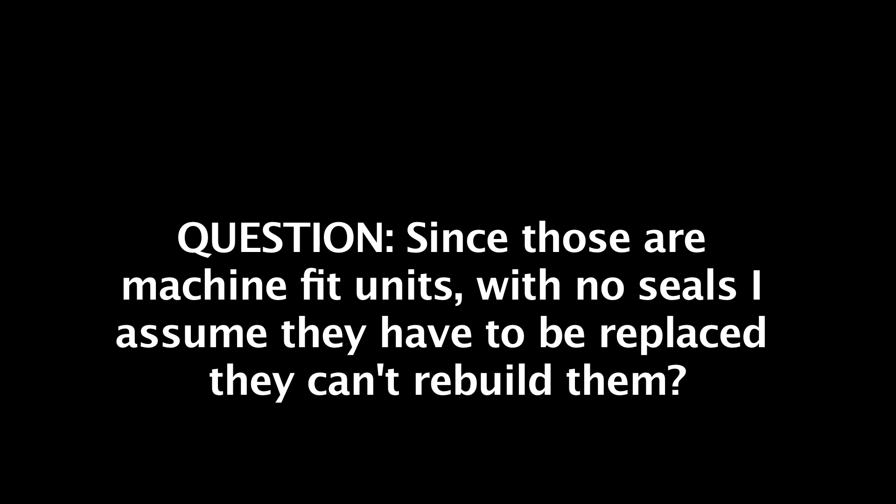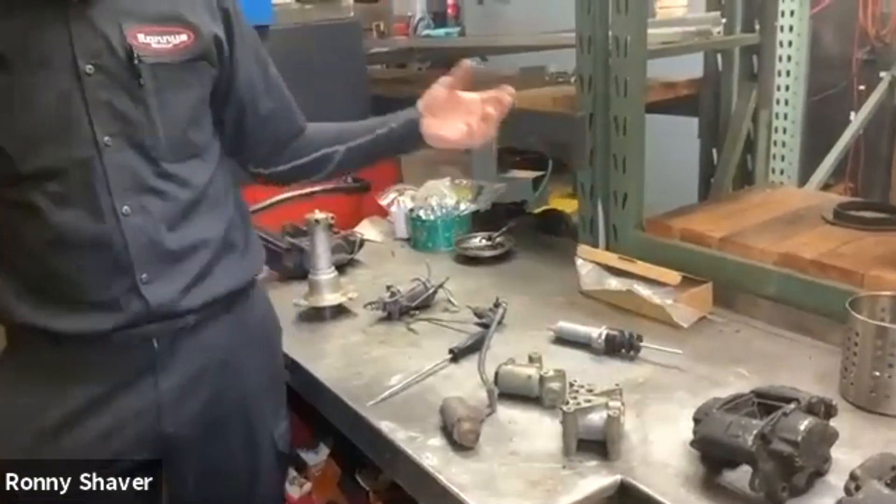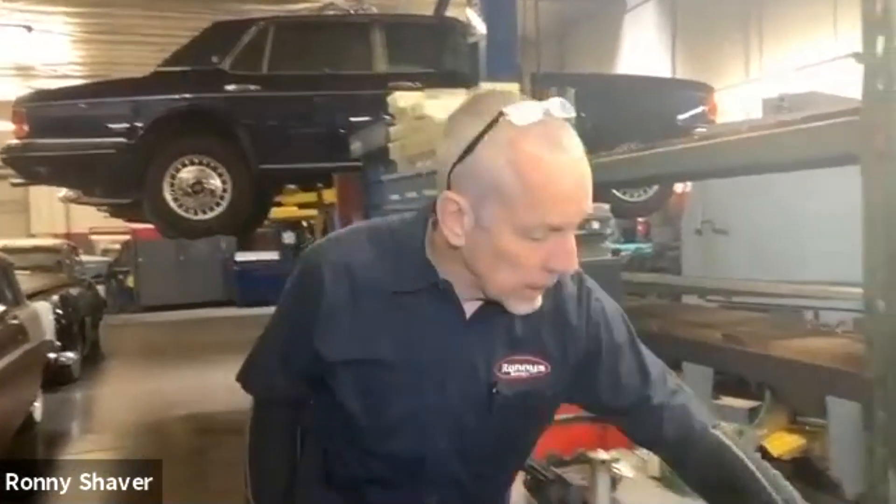Since those are machine-fit units with no seals, can they be rebuilt? You can't find these distribution valves anymore — nobody's been supplying them in at least the last year or so. So yes, you can replace them with a good used one. If you've got one that won't hold pressure you have to find either a good used one or a new one if you can, but it does have to be replaced, because they're machine fit and no amount of polishing is only going to aggravate the problem.